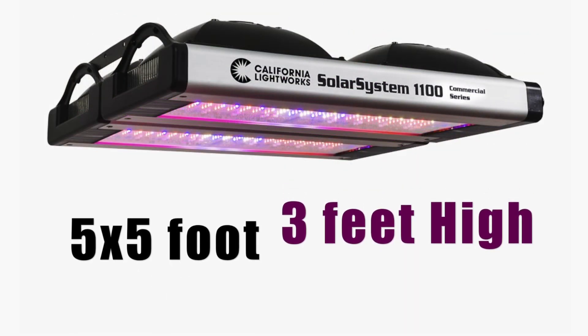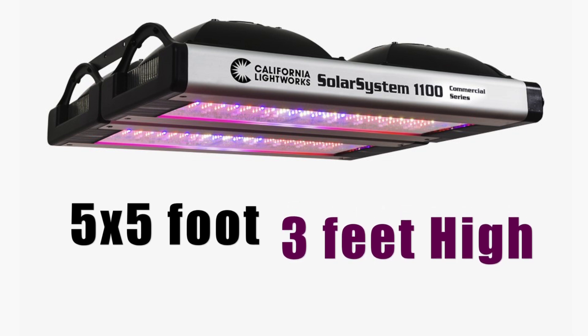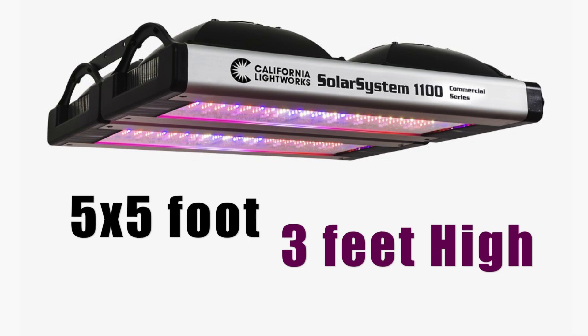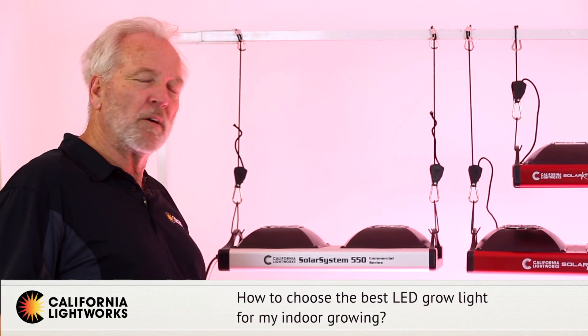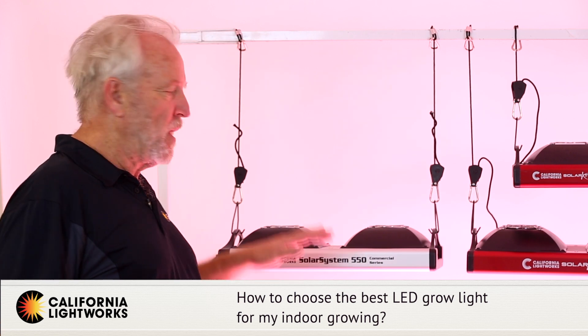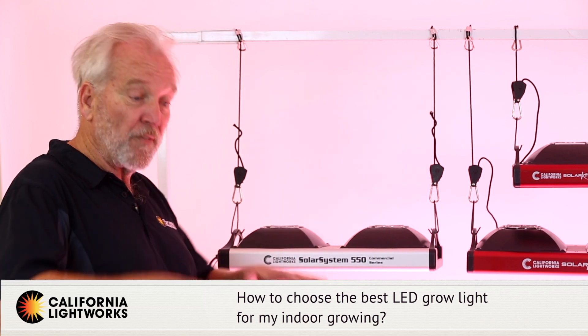Then we have the Solar System 1100, designed to cover up to a 5x5 area in flower — for example, in a tent. We don't really recommend it as a veg light; for veg you don't need that much power. We'd recommend the 550 or the 275, which will cover quite a good size area in veg.